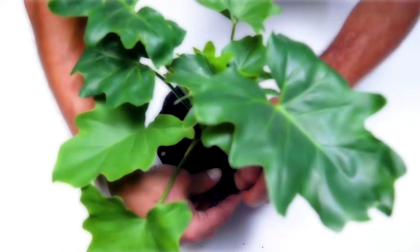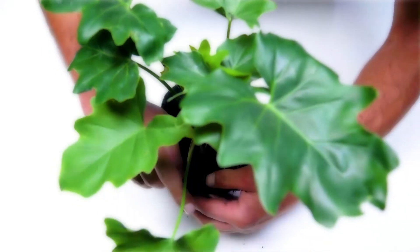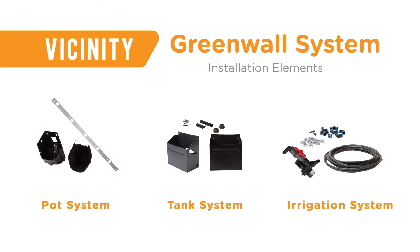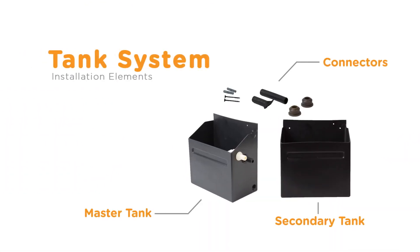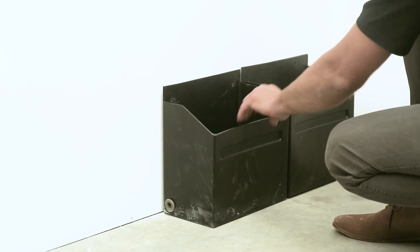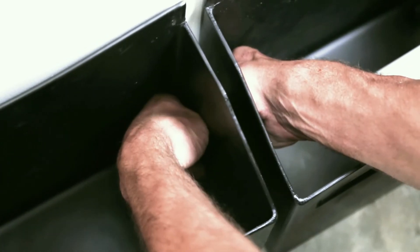Pots can be pre-planted at the nursery with fully grown plants, and then transported to site for easy installation. With our modular water tank system, you no longer need to fabricate a solution to catch your runoff water. Our tanks are plug-and-play and water-tight, easily joined together using our proprietary tank joining system. Simply push the tanks together to make a waterproof seal.